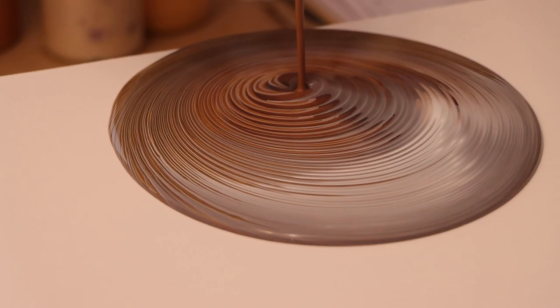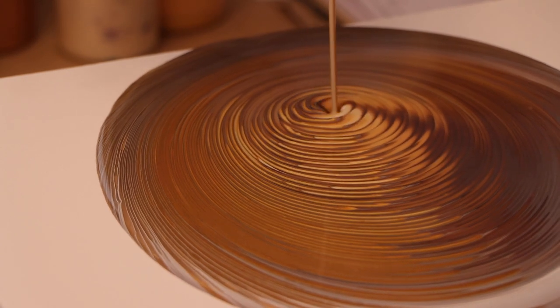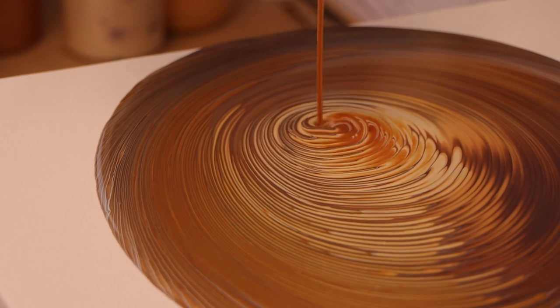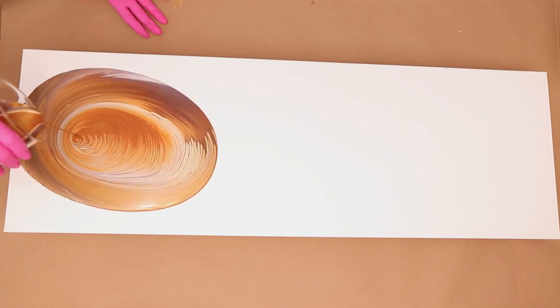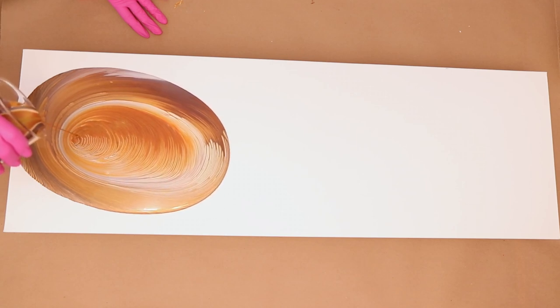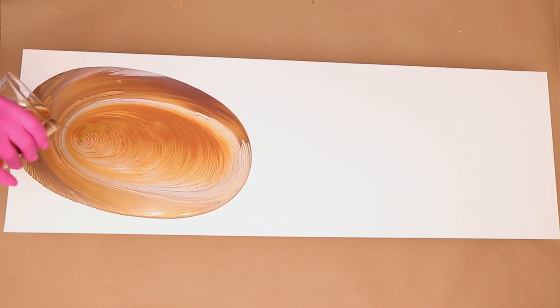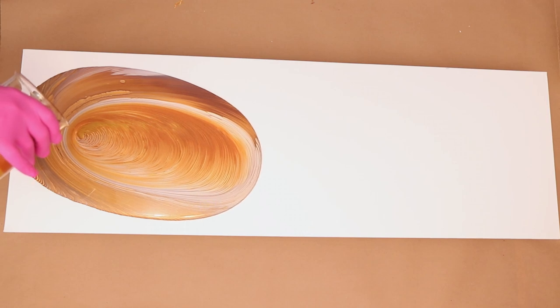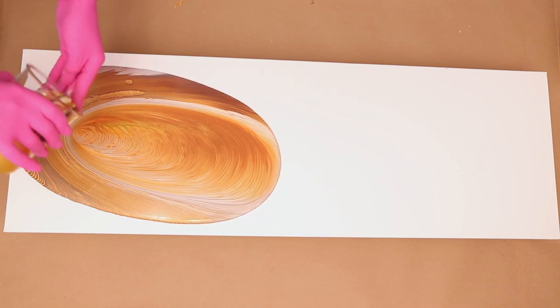The video is definitely sped up. Normally when I do a ring pour I am going slower to make sure I get my nice rings, because that helps create those lines. That's one of the things you have to have some patience with, because holding that cup sometimes gets a little frustrating and hard after a while — you're continuously spinning in a little circle like that. Patience is key in any type of ring pour.